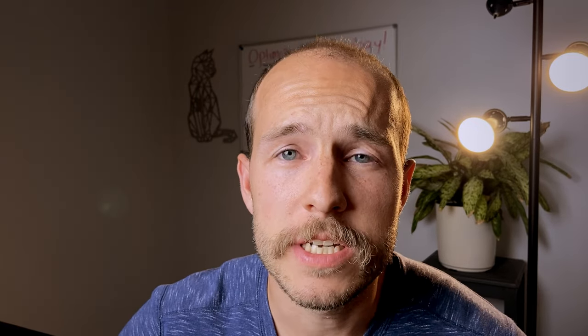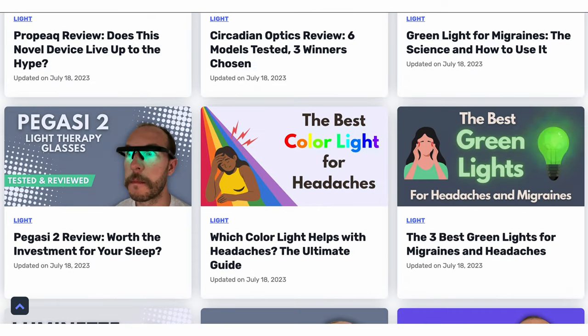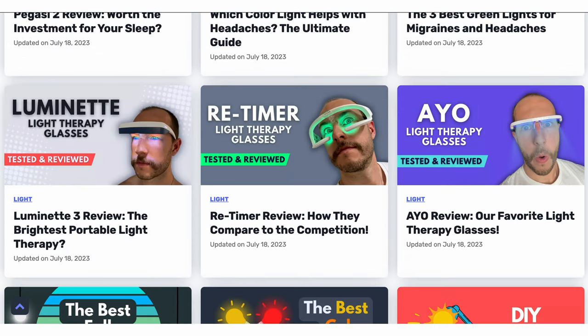So, as cool as these are, this is not a light therapy device that I would recommend anyone spend their money on. There are much better options out there, such as the AO or the Luminette, so if you're in the market for one, I would check out our reviews for those. We also have a full written review of these, as well as all of the other light therapy glasses we've done, on the website and the YouTube channel.